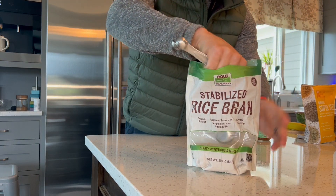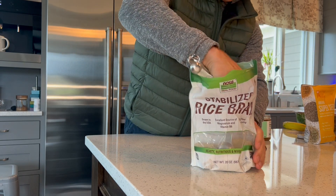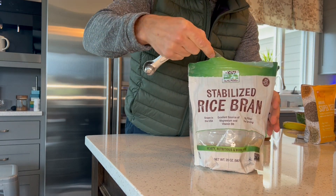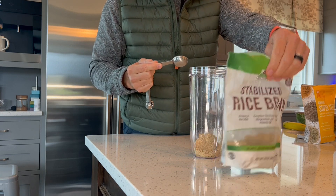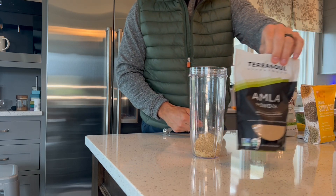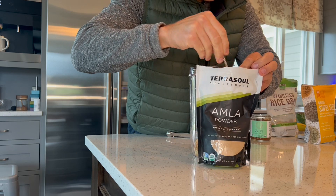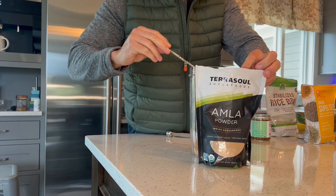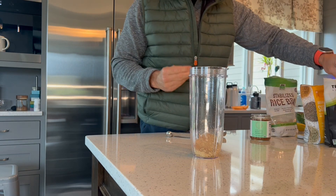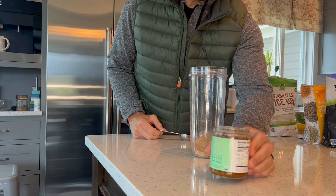Then we're on to stabilized rice bran — this is a new one I've been adding lately, two tablespoons. It is a fantastic natural source of the mineral magnesium and also B vitamins, not to mention fiber and other good things. Next, we're going to add a pinch of amla. Amla is a spice that is super high in flavonoids, and also a really potent source of vitamin C and vitamin A — it's a great antioxidant. And here comes our secret ingredient.